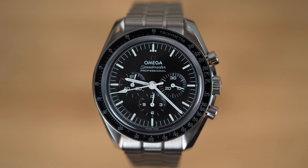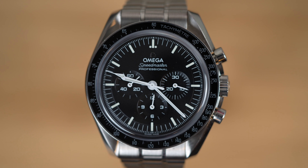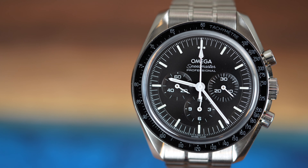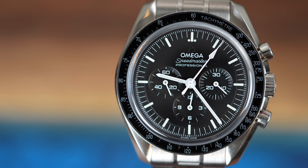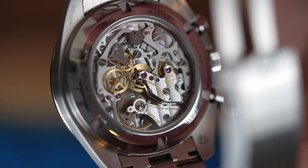In 1965, after extensive testing and evaluation, NASA selected the Omega Speedmaster as the official watch for manned space missions, making it the first watch to be certified for use in space. So I guess if NASA is saying it's good enough to be in space, they're probably also saying it's good enough to be in your collection — but I guess that's up to you.